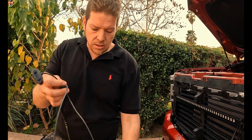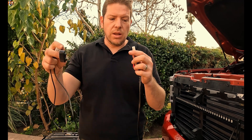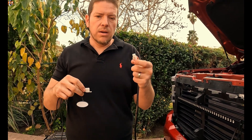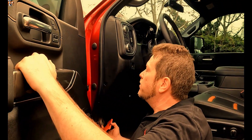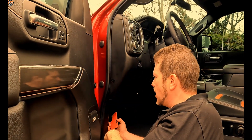We're going to go ahead and disconnect the trigger wire, which is going to activate the buttons to the light bar. We'll feed this through into the engine bay, into the cabin, and then plug it in from the inside.